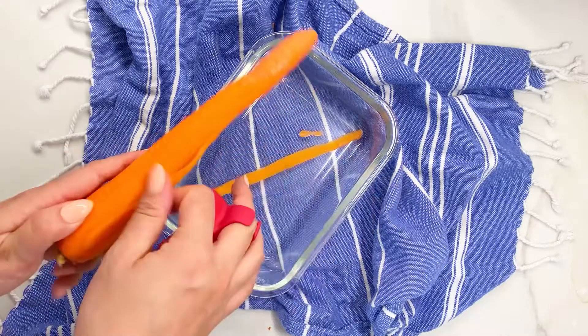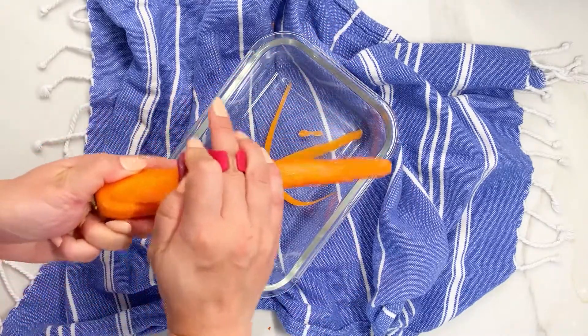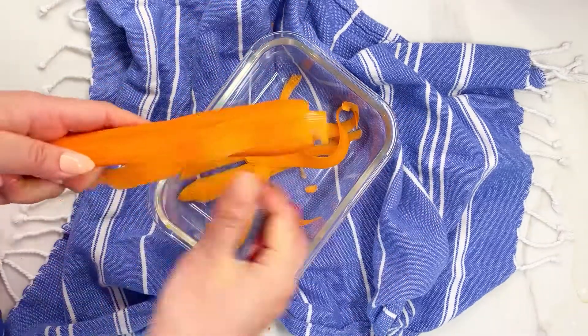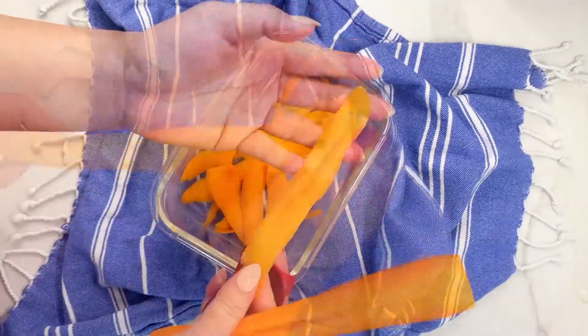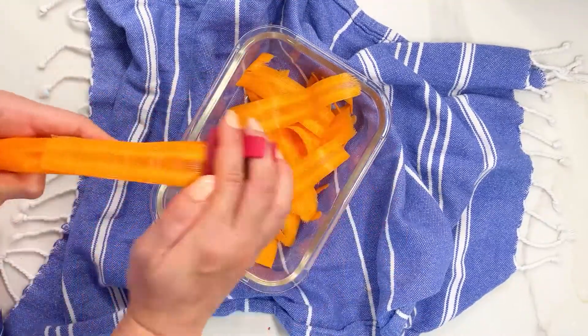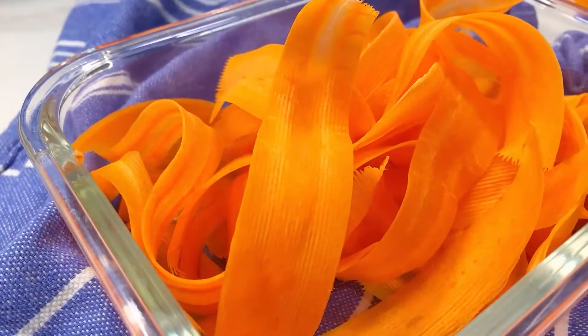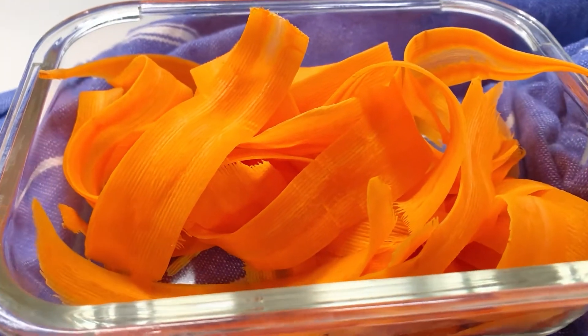If you can find a wider carrot that's even better. I've already peeled the outside and we are just getting as many wide layers as possible. I'm slicing mine pretty thin, but it's up to you how thick you want your carrot bacon. We're starting to get wider pieces as we get closer to the center. Keep in mind they will shrink significantly in the air fryer, so try to get the pieces as big as possible.